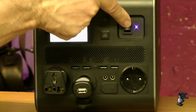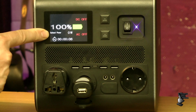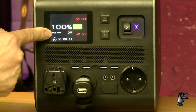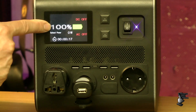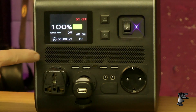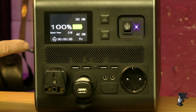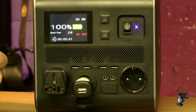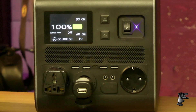Switching the unit on, there's a nice colour LCD display showing the output wattage — the total between AC and DC combined. We have indicators for AC and DC on/off, and battery capacity. Switching on AC turns the indicator from red to white with a beep, and you get AC out. You can switch on DC independently for DC out, and switch AC off to just use DC. This should make the unit much more efficient because it doesn't have to do the DC to AC to DC conversion — that's a really nice feature.